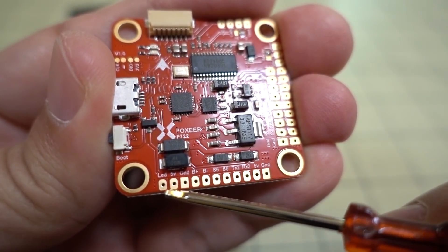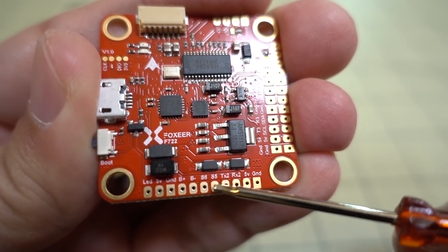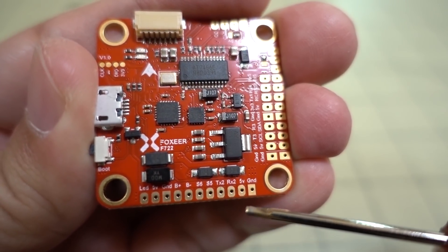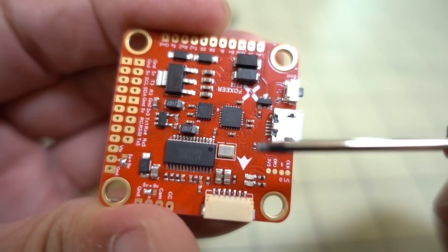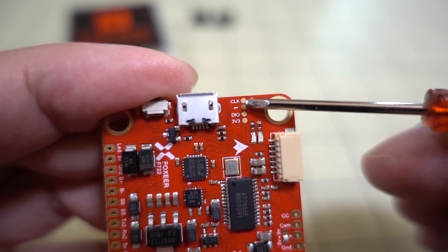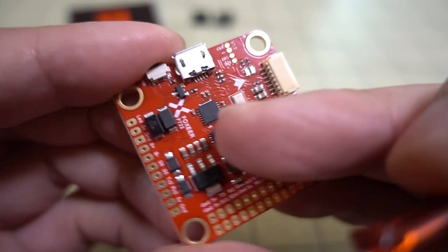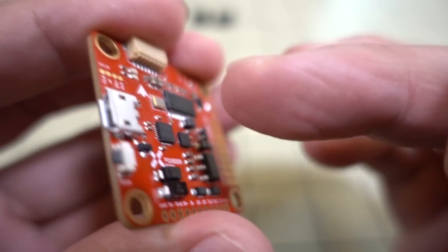You have your LED pads here — 5 volts and ground. Buzzer pads — B-plus and B-minus. Then you have S6 and S5 — that's for motors 5 and 6 if you happen to have a hexacopter. You have TX2 and RX2 for UART2, plus 5 volts and ground. There are some additional small solder pads — CLK, DIO, and 3.3 volts — I'm not sure those are documented anywhere. And of course, you have the boot button for going into DFU mode and the USB port.